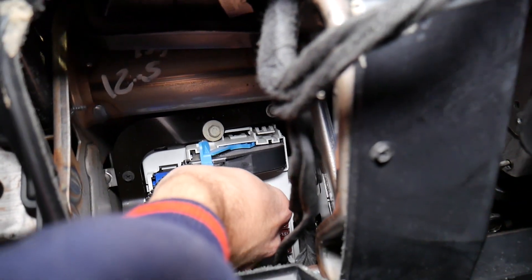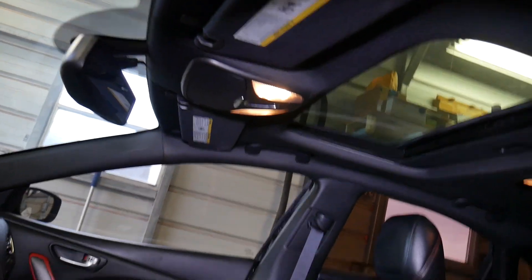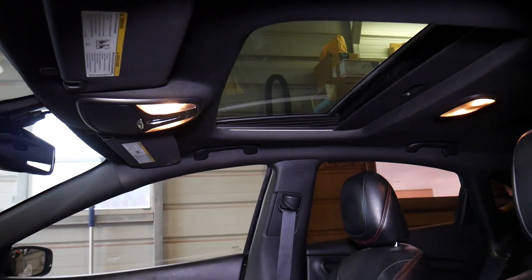I'll go ahead and plug it in — this is the fuse for the lights, and you can see they work now. We are all ready. Hopefully the video will be helpful to any of you trying to do that. Thank you for watching, please subscribe to the channel for more videos, and see you guys next time.